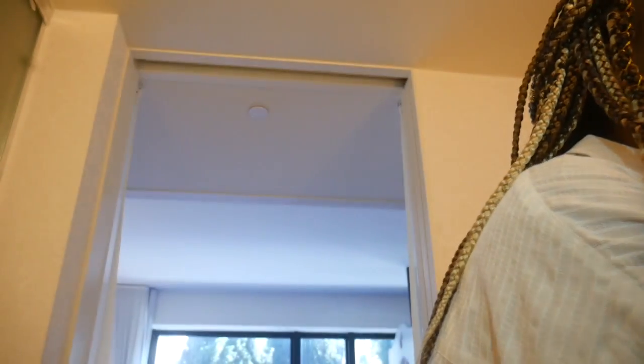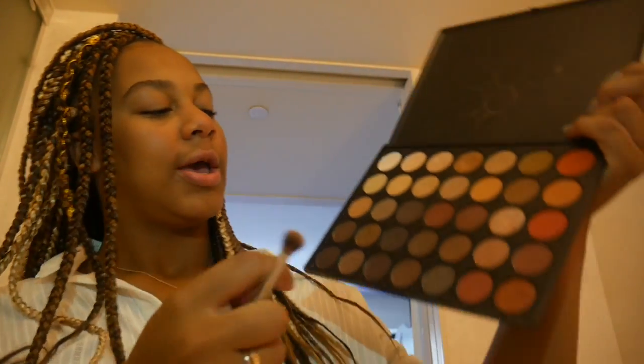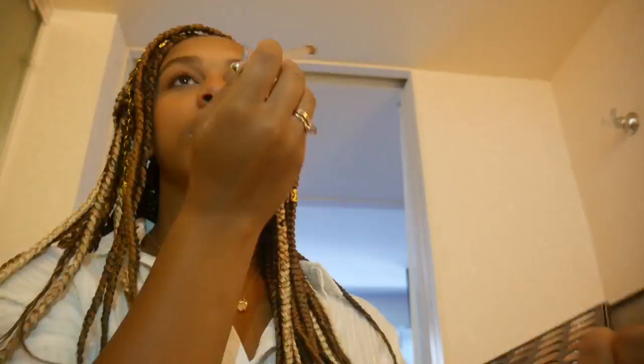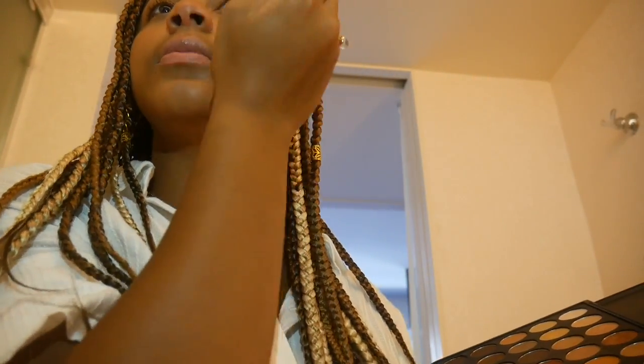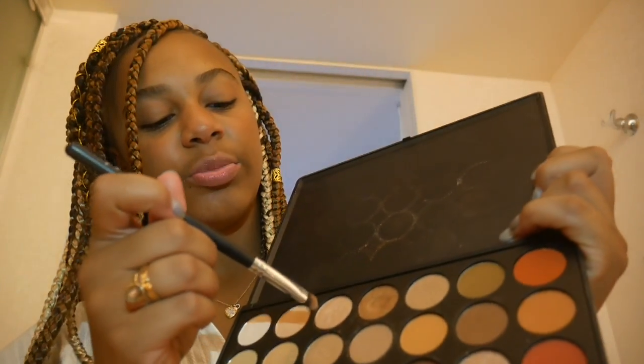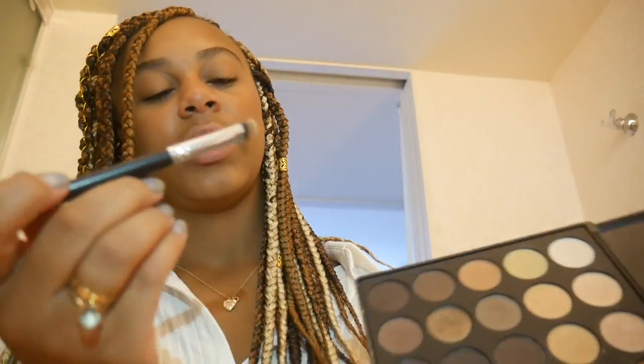I'm going to take this brush and use these two colors right here. Then the last thing for eyes — sometimes I do this and sometimes I don't — a little bit of shimmer in the corner of my eye. I take this color and just put it in the inner corner. Just a little shimmer in the corners of my eyes.